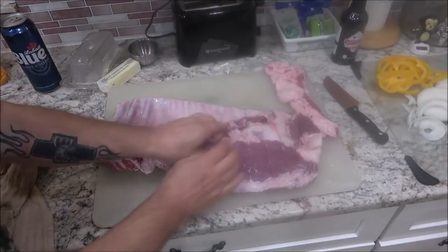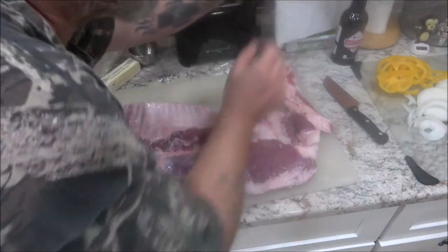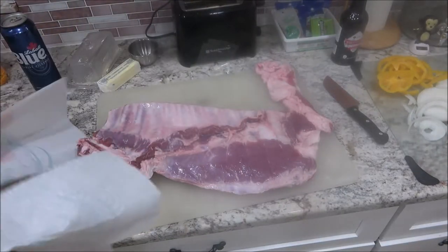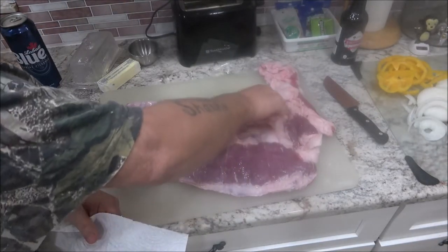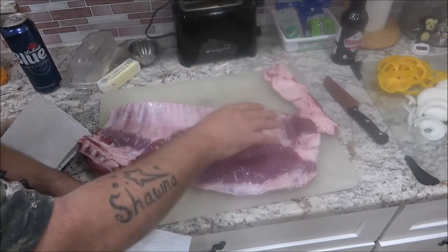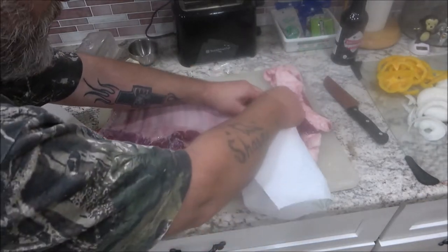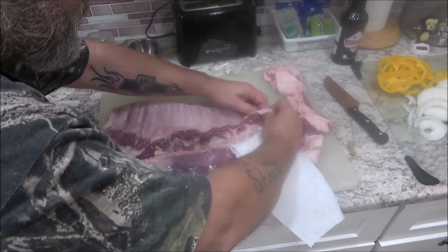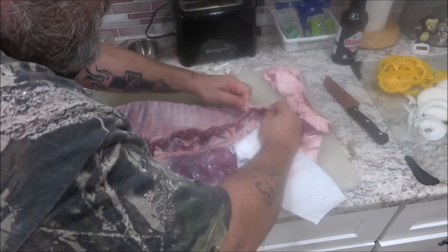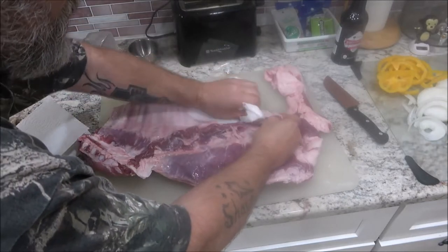The first thing — these should be fall-off-the-bone when we get done with them. Get some paper towels and remove all this membrane on the back. This fat I cut off I'm gonna leave in the pan to cook — it can be Bruno's food or you can leave it on. Normally I do, but that's a lot, so Bruno might want some. First, peel this membrane off. I do it every time I cook ribs.